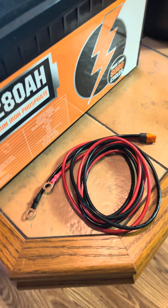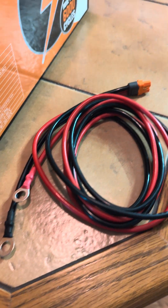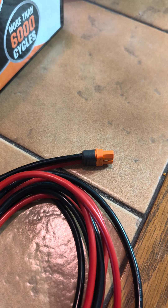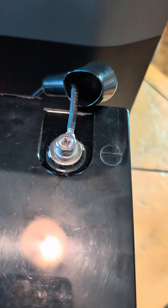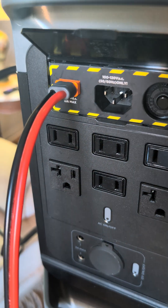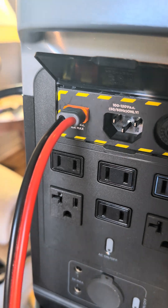I have it connected with this one cable, which has ring terminals on one end and then goes to an XT60i connection on the other end. The ring terminals just go on your battery, black to black, red to red, and then you plug the XT60i cable into the solar input on the back.